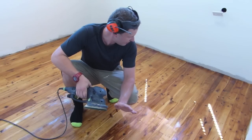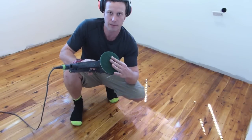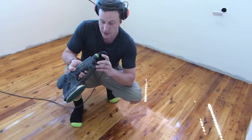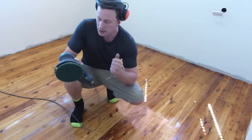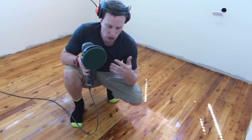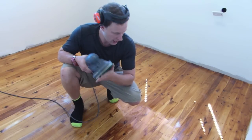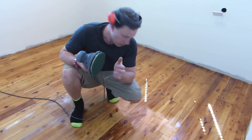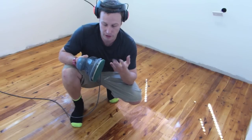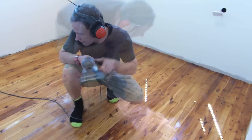15 minutes later — so I'm going to put on the green pad. I'm still in fine sanding mode, I'm going to turn it down to about speed setting 3 on the Rotex. Now I'm just going to buff all this in. What the green pad does is it actually works the oil into the grain, so that's why I'm using the coarser one first. The next one I'll be using will be the final white pad.